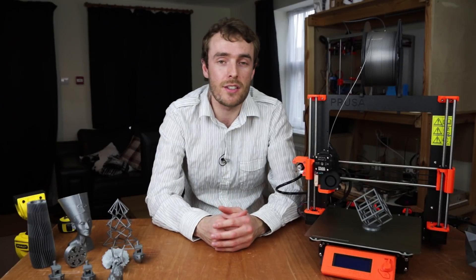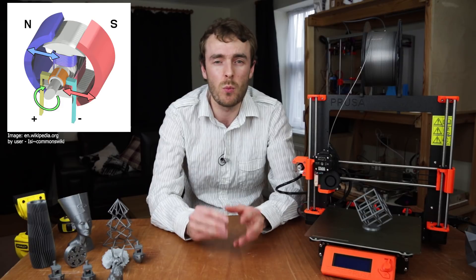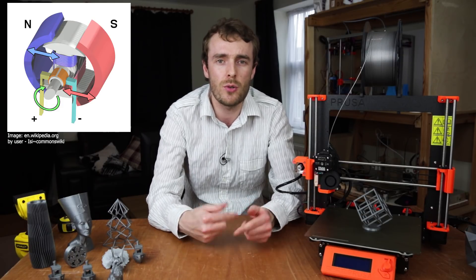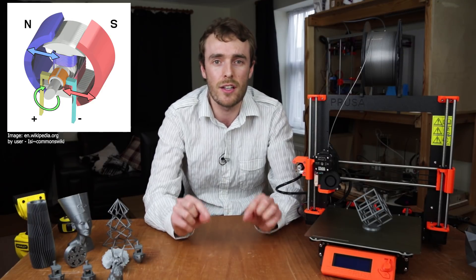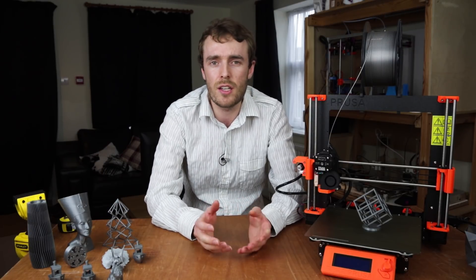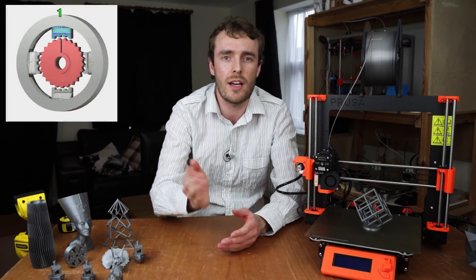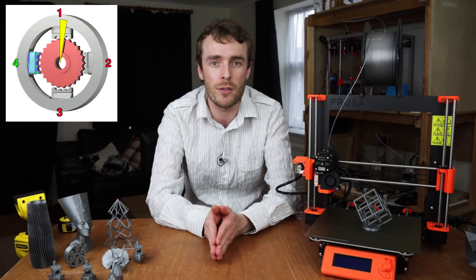A typical electric DC motor is what we call self-commutating. There's a basic mechanical system within the motor that adjusts the magnetic field as it rotates to ensure that the rotation continues. So all you have to do to operate it is apply a DC voltage and it spins. However a stepper motor is a bit more complicated — instead of continuous motion we want discrete steps, and we want to be able to control exactly where it's pointing.